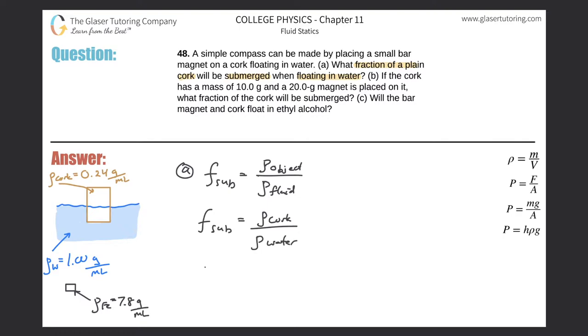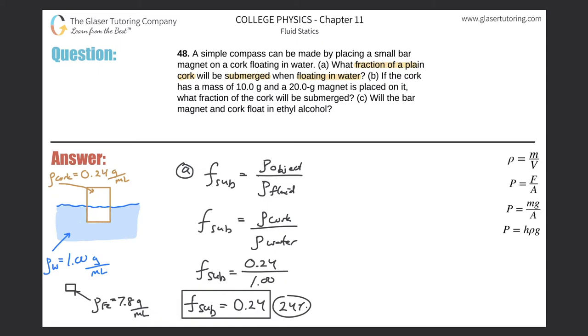The values come right from the table. Fraction submerged equals the density of the cork, which is 0.24, divided by the density of the water, which is 1.00. Notice it doesn't matter whether you use grams per milliliter or kilograms per cubic meter, as long as the units are consistent. The answer is unitless: the fraction submerged is 0.24, or equivalently 24 percent.